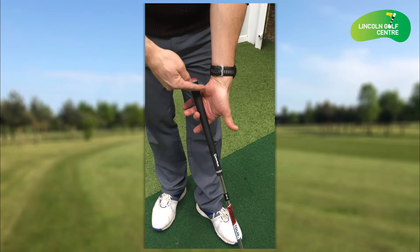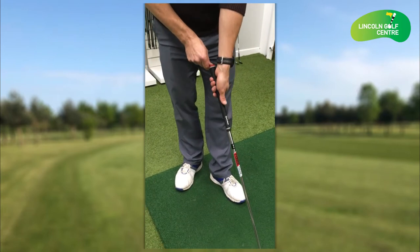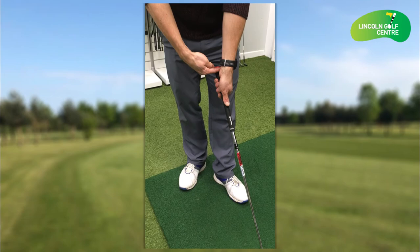Then closing the club on, so both these two fleshy pads are on top of the golf club, and make sure we're at least a fit.